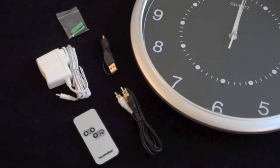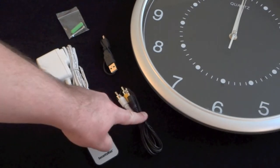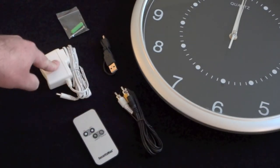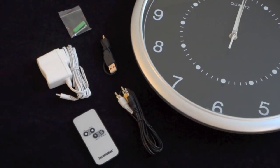The Wall Clock Color Camera comes with everything straight out of the box. Here you've got the remote, the video out cable, the AC adapter, USB cable, and here's the wall mount screw with drywall anchor.